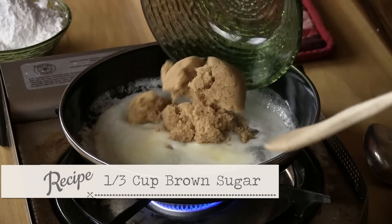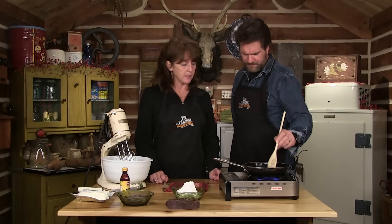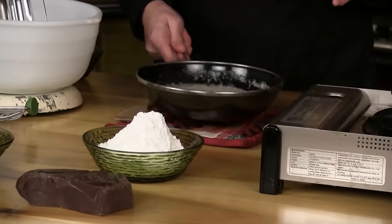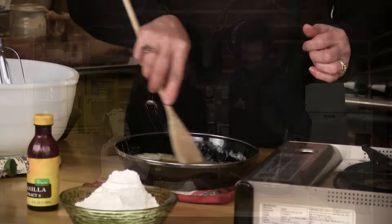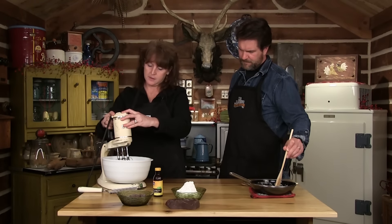I'm going to go ahead and add some brown sugar — that is a third of a cup. As soon as that's all melted in, we're going to shut it off and add some vanilla — a teaspoon of vanilla. I've got a package of cream cheese; let it kind of get to room temperature. We're going to go ahead and use our mixer.